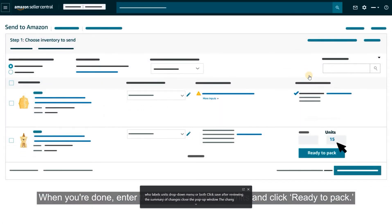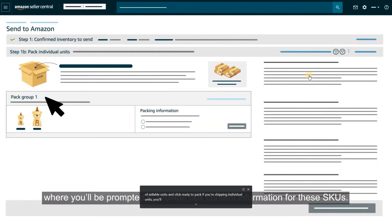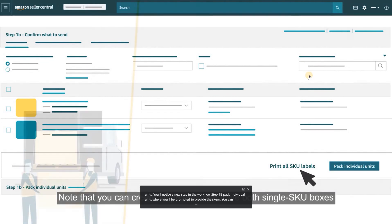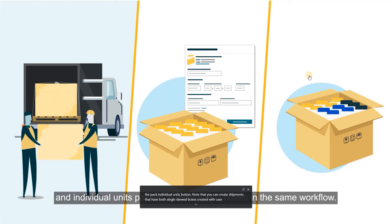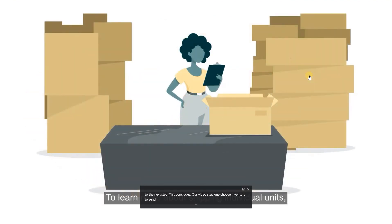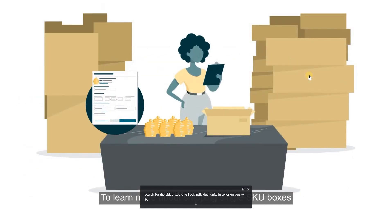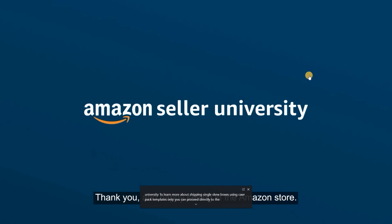When you're done, enter the number of sellable units and click Ready to Pack. If you're shipping individual units, you'll notice a new step in the workflow — Step 1B, Pack Individual Units — where you'll be prompted to provide box content information for these SKUs. Note that you can create shipments that have both single SKU boxes created with case pack templates and individual units packed in mixed SKU boxes in the same workflow. After you've added all the inventory you want to send, continue to the next step. Thank you and happy selling in the Amazon store!